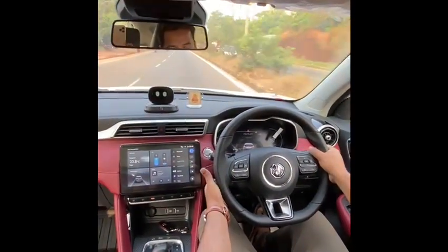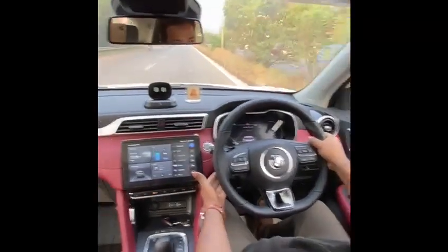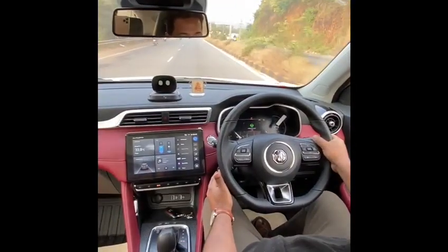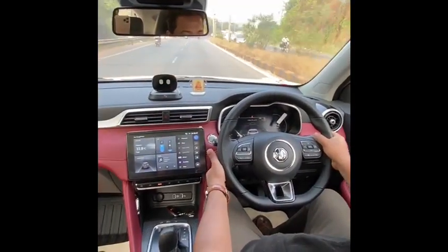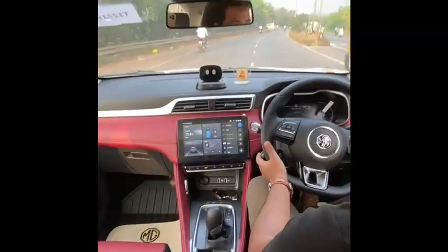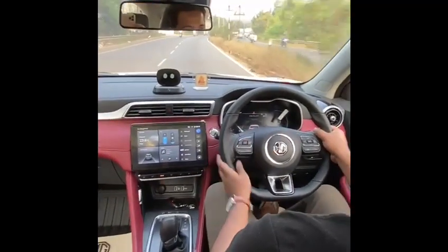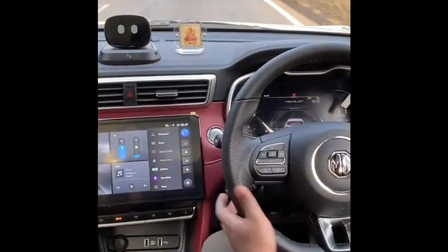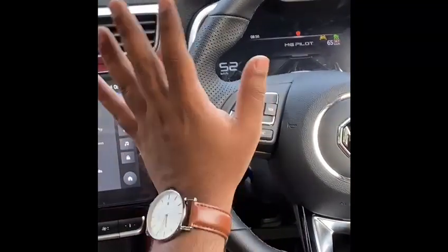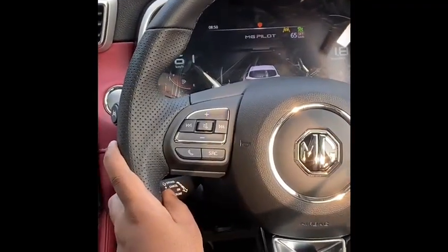I will now activate the ACC. This is the stock here — you pull it towards yourself. This activates the cruise control. The speed is set now. Let's pass through this junction. I pull the stock and press the set button so the speed is now set to 47. I will increase it to 65 now, so now it's purely driving on ACC — I'm not using the pedals.